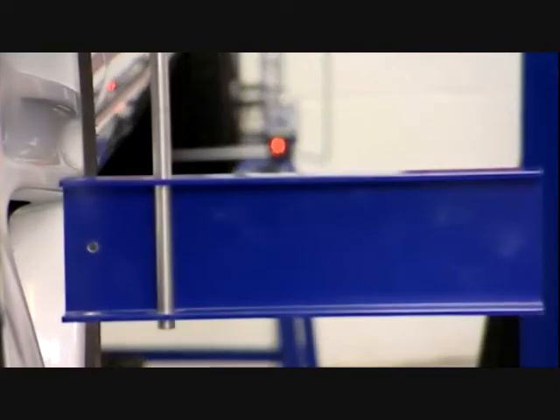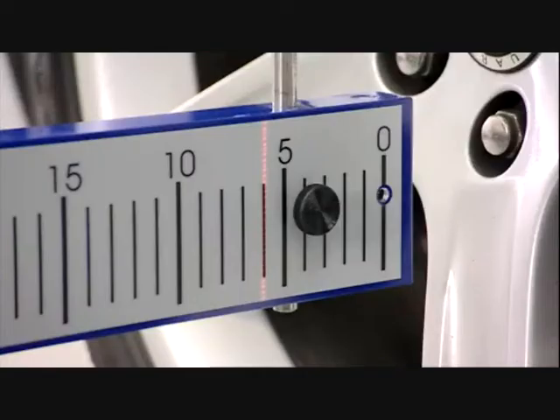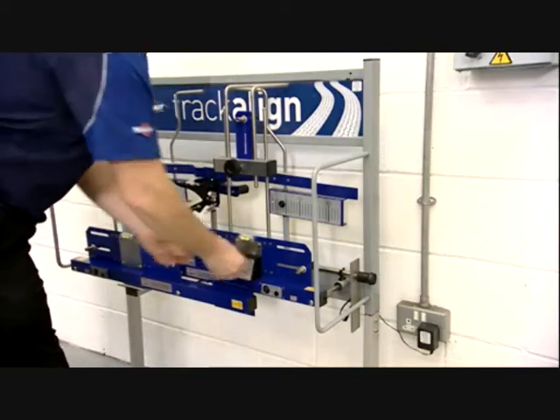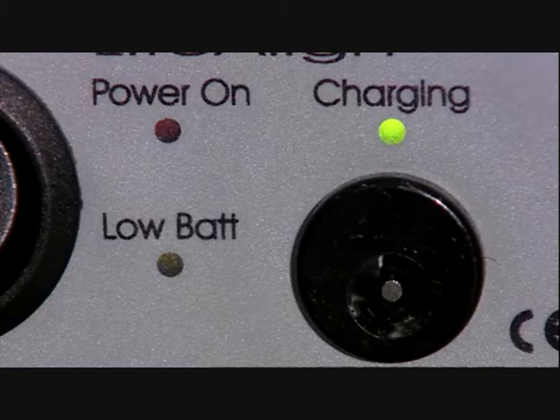Switch on the lasers using the on-off switch on each laser gauge. This will project beams both laterally and longitudinally around the vehicle. The maximum battery life between charges is around eight hours use, and the batteries are automatically charged when mounted on the storage frame.